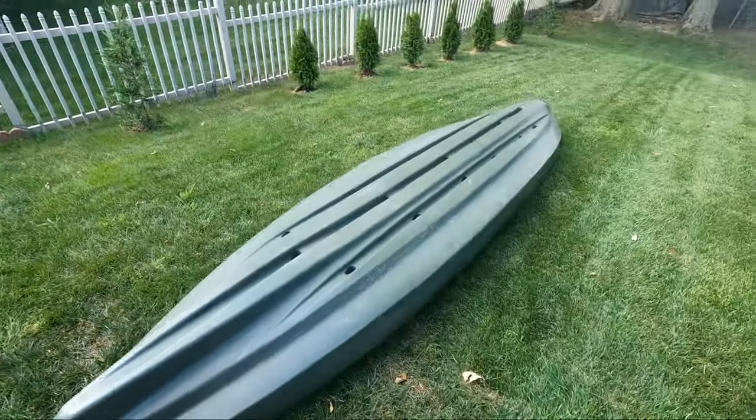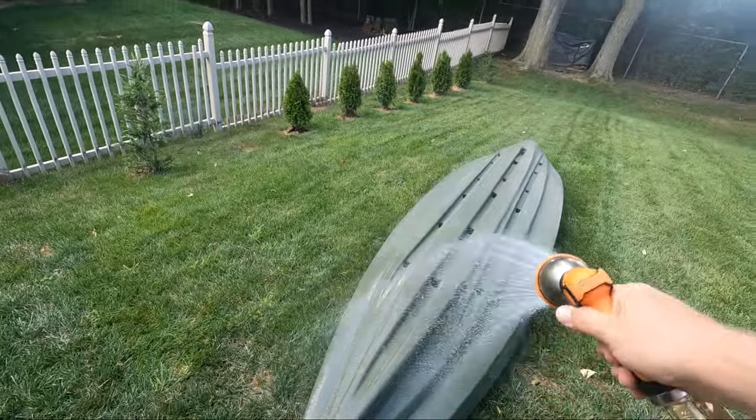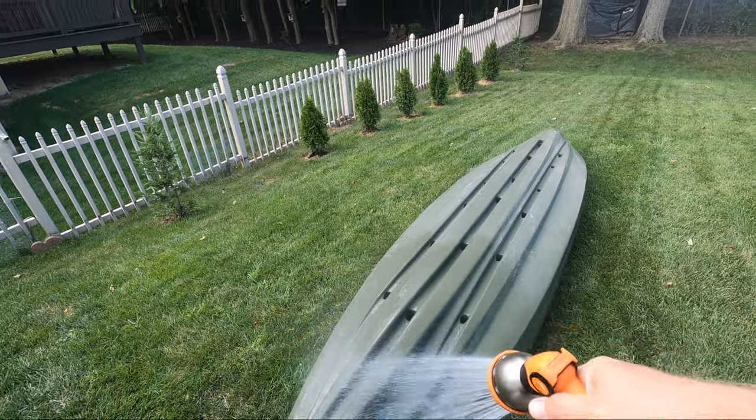I like to clean from the bottom up, so when you're done washing, you end up bottom side down. Before using any soap, it's best to give the kayak a good spray down with water. This will release any loose dirt and start to soften any caked-on grime.